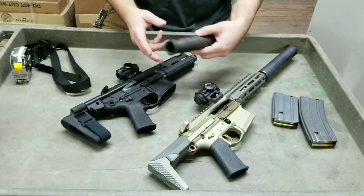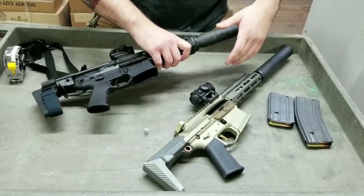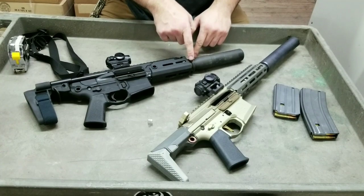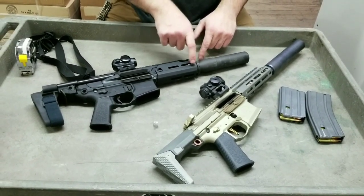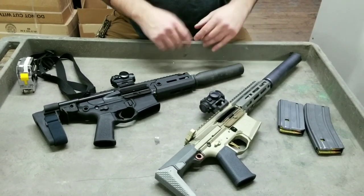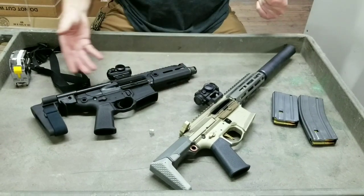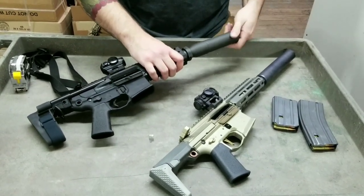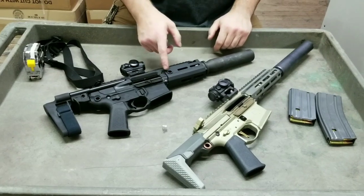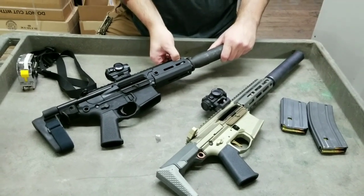The Honey Badger has a direct-thread can, and the Rattler uses the SIG SRD762 — a quick QD can. If you're in a hurry you can throw it on loosely; even though it's loose and rattling, because the muzzle device is on a tapered shoulder and the can is also tapered, it keeps the can pretty concentric so even if it's loose you will not have a baffle strike. That makes it a much better application for tier-one guys who need to quickly attach a can and retreat to cover.